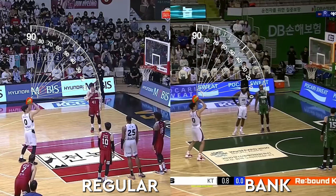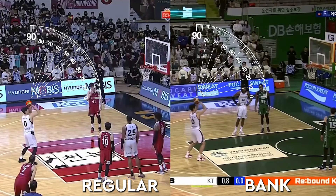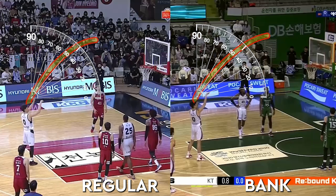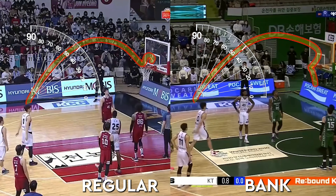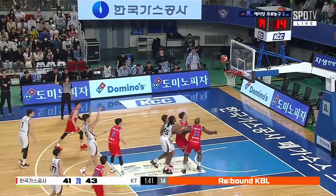Let's compare the arc of the two shots to see what he had to do to bank these shots in. For the bank shot, he drops the arc about 3 degrees, which increases his ability to control the shot. The ball should be on the way down before it hits the board, or else there will be too much energy and it will slam off the front rim and roll out.